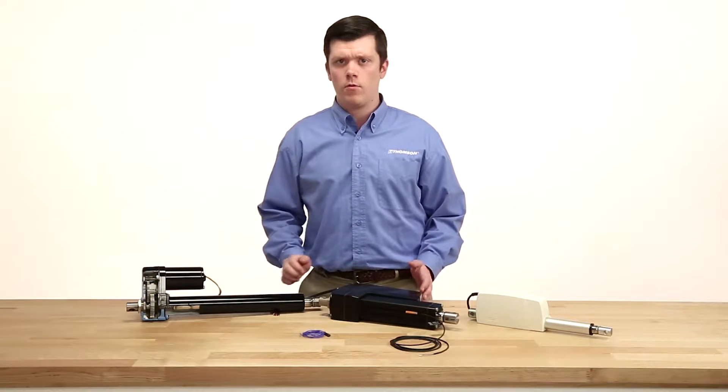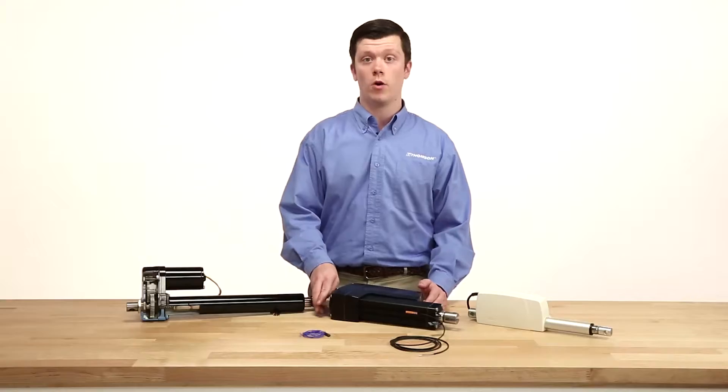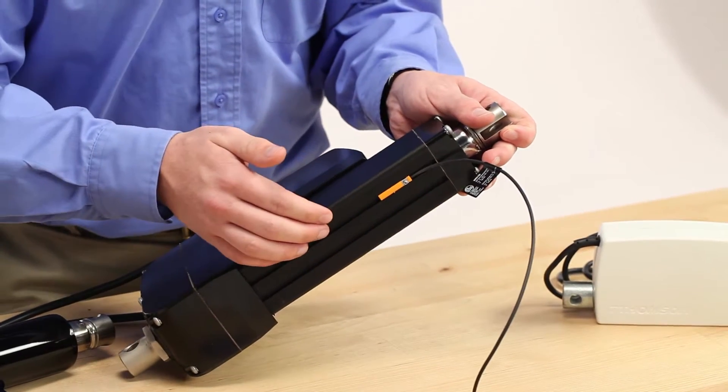Users can get more technical with limit switches, which will either mechanically or electronically sense the end of travel and cut power to the motor to stop movement. It can be an internal limit switch like this one or externally mounted on the cover tube of the actuator.